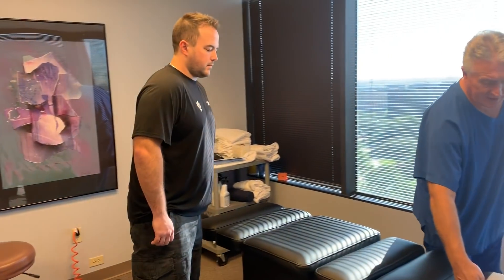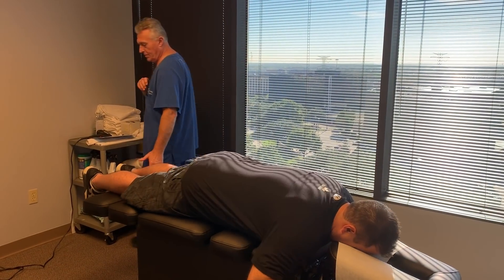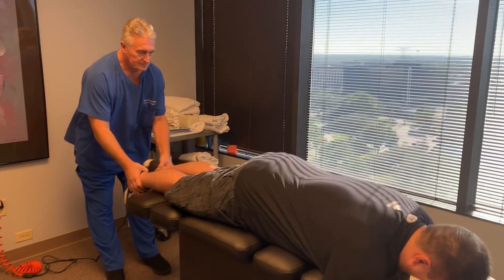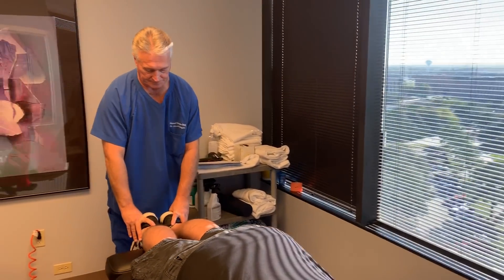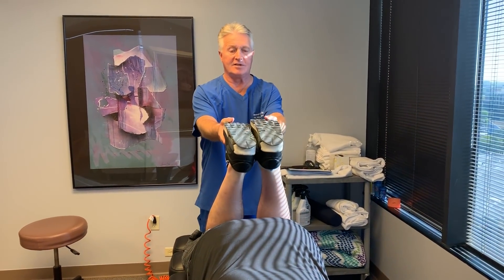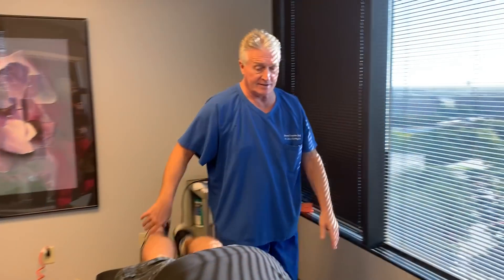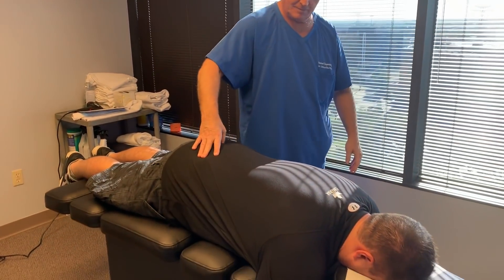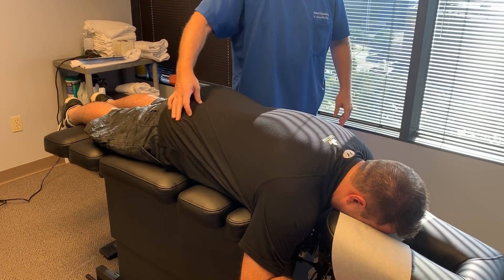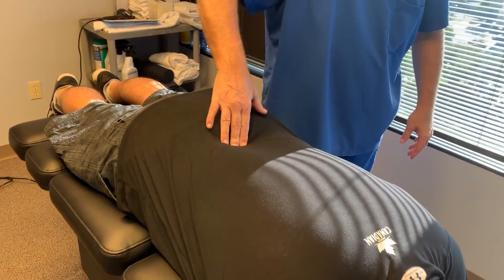Let's go ahead and lay you back on your stomach here for me and we'll get started adjusting on the biophysics table. Left leg's short by about a quarter of an inch. It gets longer when I bring it up — that probably tightens up a little bit in your low back and your thighs. Tender right there. That's your left SI joint. That's tender right there. That's L5.